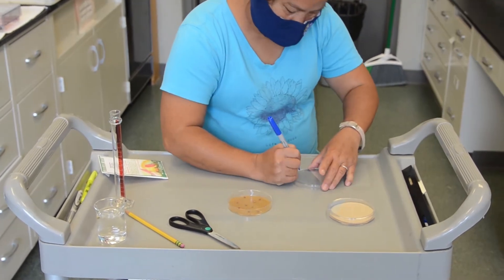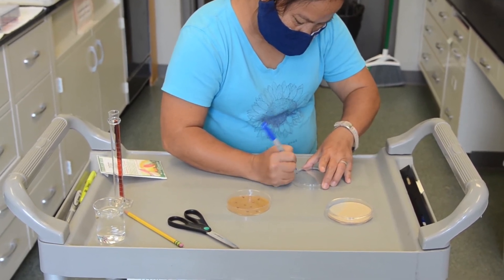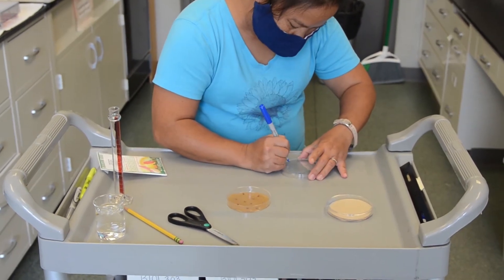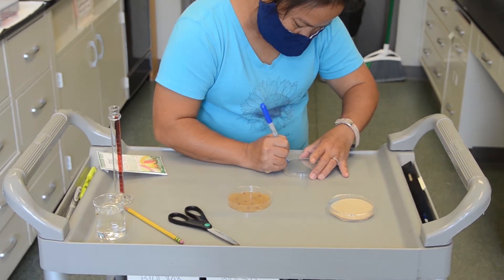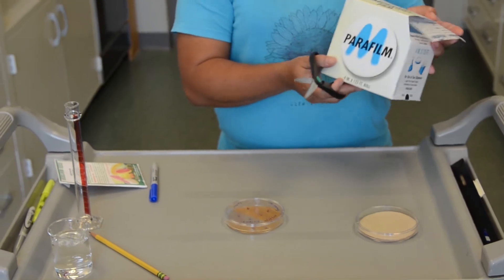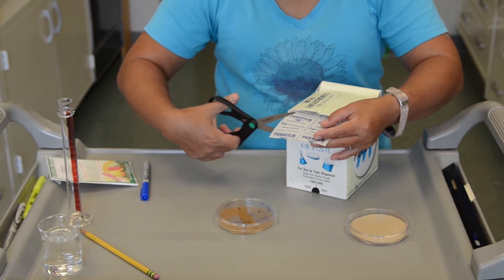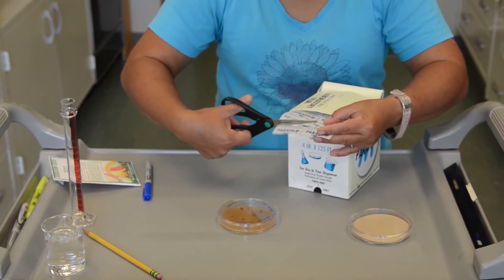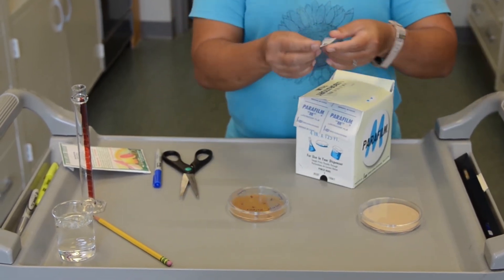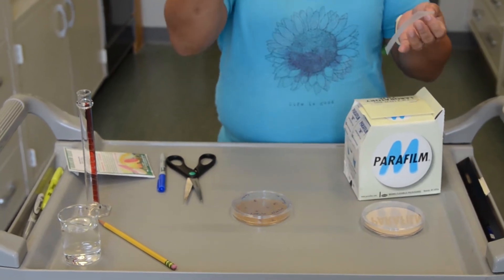Put your name, your section number — that's important — and the treatment if you have one. For example, this is my control. And then put it just like that. In our lab, we will provide you the parafilm. Parafilm is something I like to use to seal the package. So I will cut it into pieces. It doesn't have to be very thick, and you'll separate it into two parts. We don't use this part, but we will use this part, which is pretty stretchy.